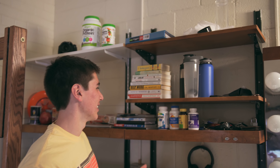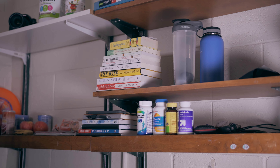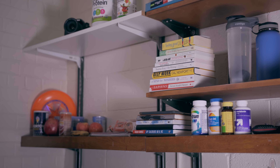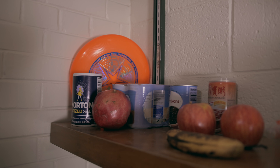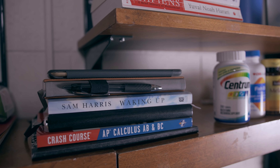One of my favorite features of this room is actually the shelving. It looks a little weird at first but it allows for quick and easy access to anything I might need — I've got some vitamins here, I keep my food on this side, some protein powder, and even a little bit of camera gear up on the top shelf.